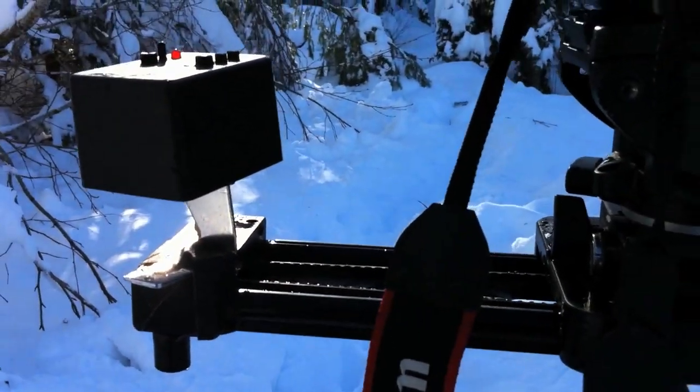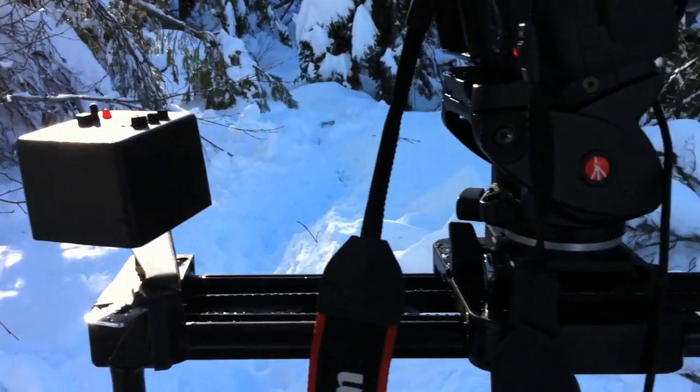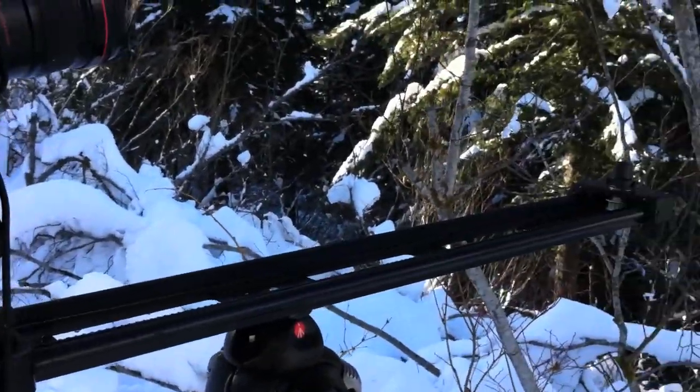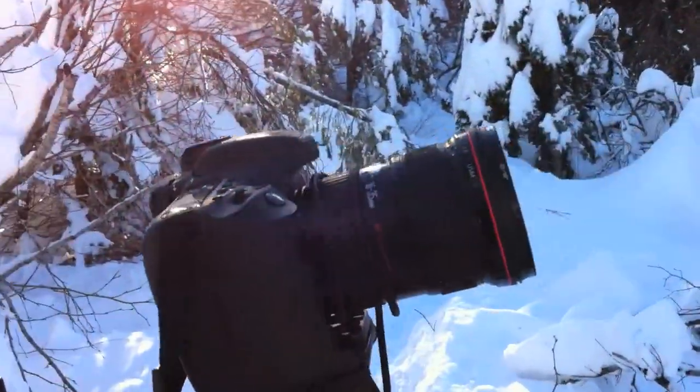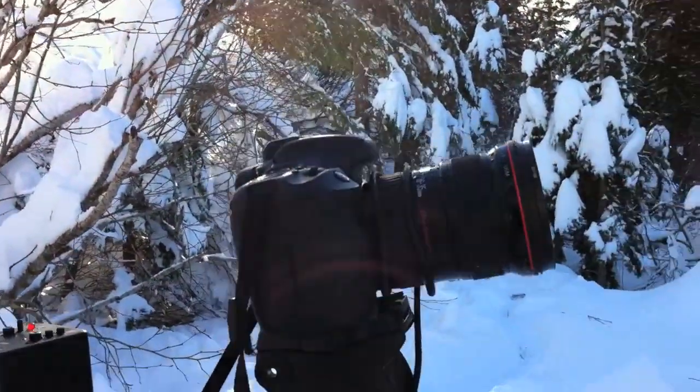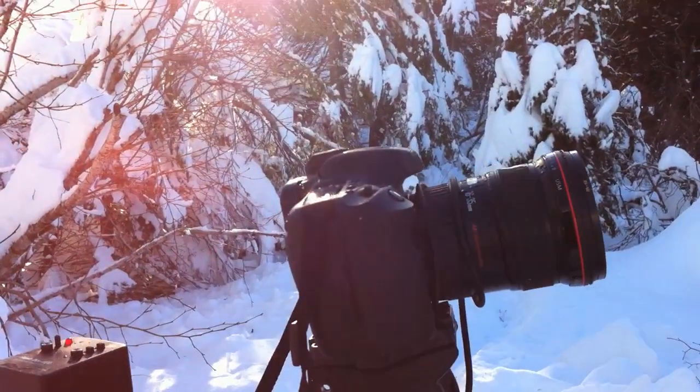It's very wet because of all that snow that was falling down onto the pocket dolly setup due to the tree I was under. Now no tree. Here's what it looks like.